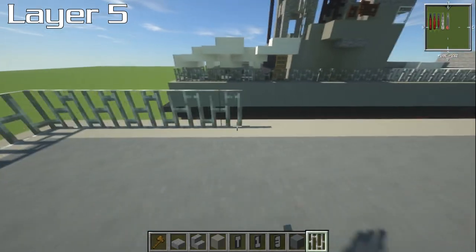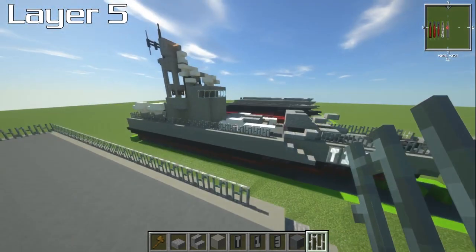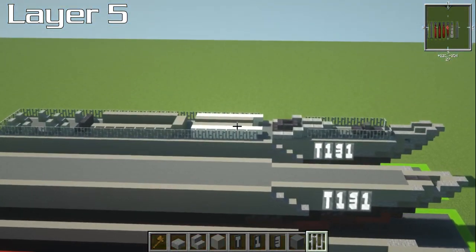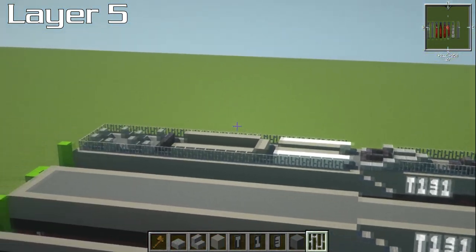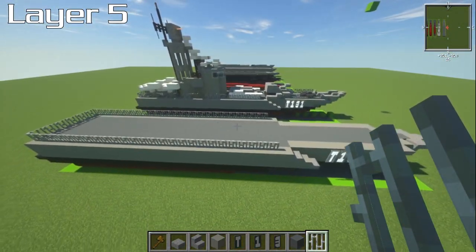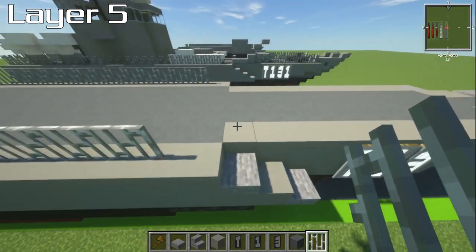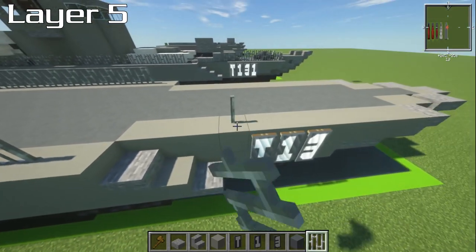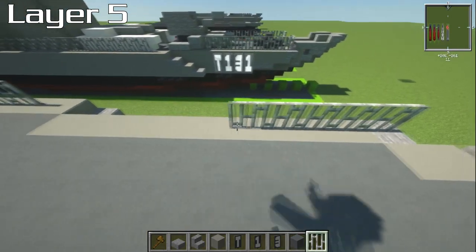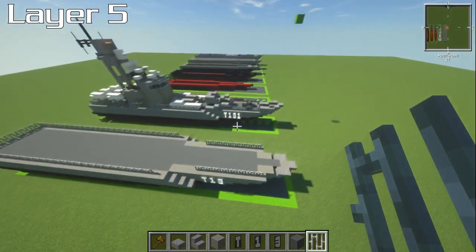The next couple of layers we're actually going to do as little discrete sections rather than full layers — it's much easier. If you do it layer by layer you're trying to figure out all the different components at different times and it just doesn't work for me. For the front part, leave three blocks and then have iron bars going to the stair at the front. Let's do the front of the ship next.